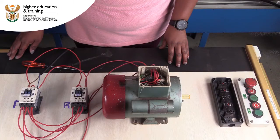Now that we have our main or power circuit complete and working, we can shift our attention to connecting up some motor controls. Let's see Tandi demonstrate how to connect these.